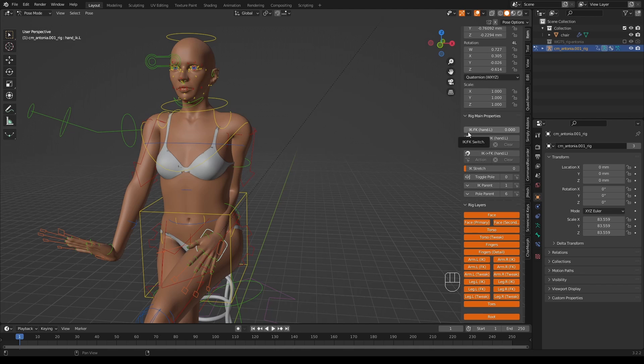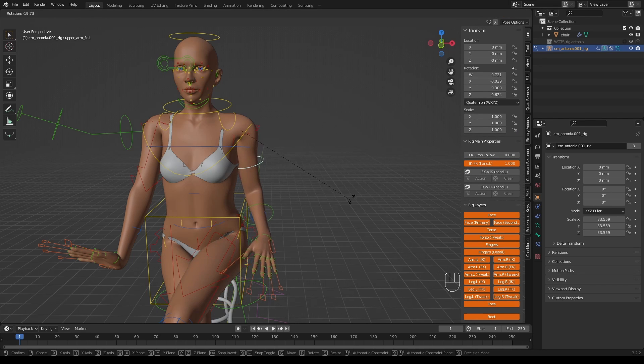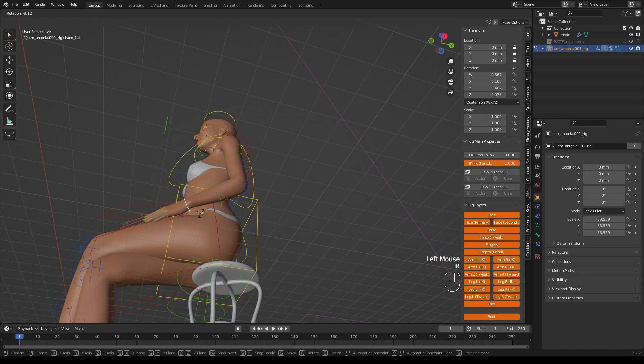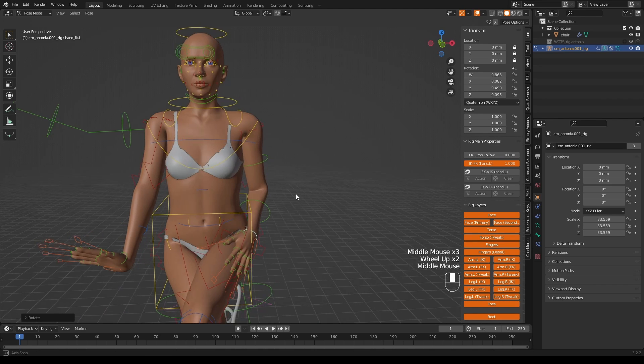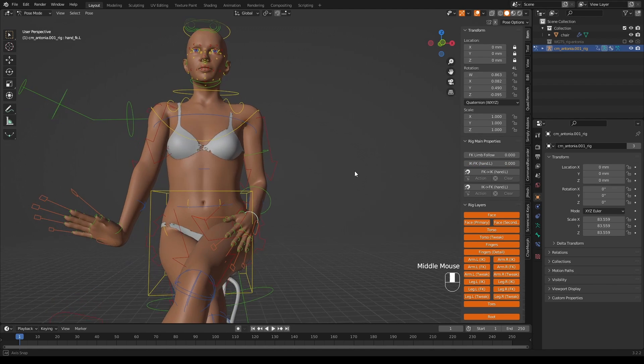Then we have to make the IK follow the FK. I can now rotate individual bones — move that one out, rotate this one back in again, rotate the next. For fine-grain control it's actually much easier than IK, but for getting the initial pose the IK is better. When switching back to IK, you have to snap the IK to the FK using the snap button, then turn the influence back down. Now we're back using IK.